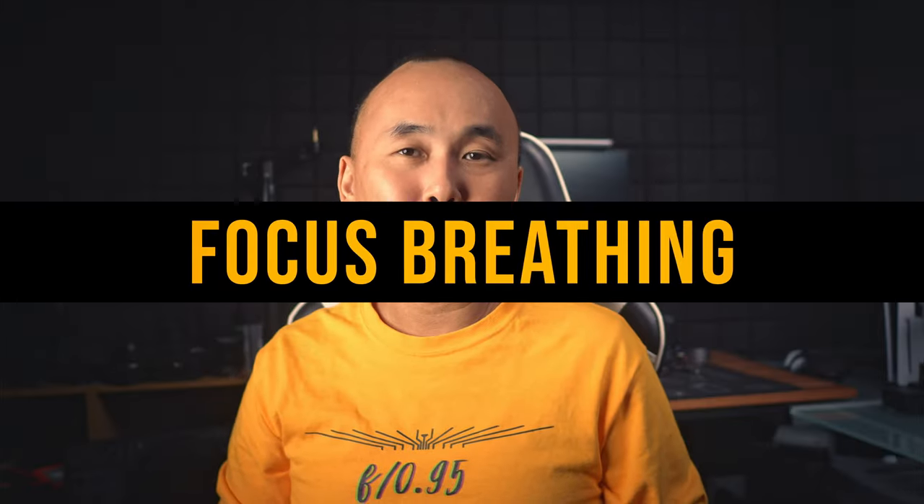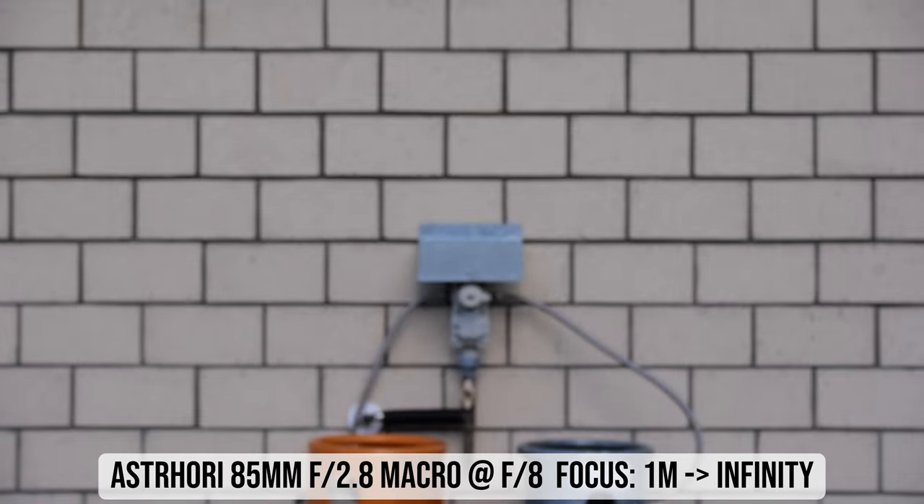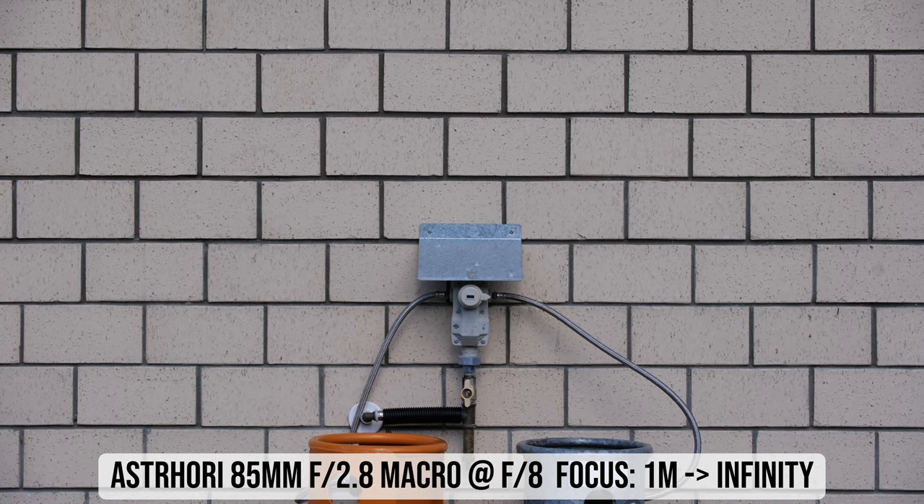Looking at focus breathing, I tested by changing focus from around one meter to infinity. There is a bit of focus breathing, but overall it is about average for a macro lens, which usually has a lot of focus breathing.